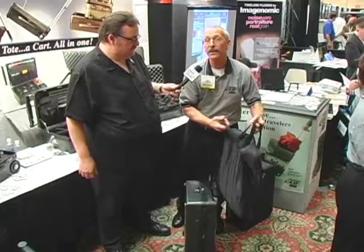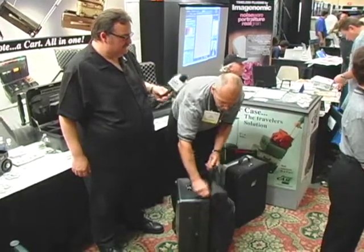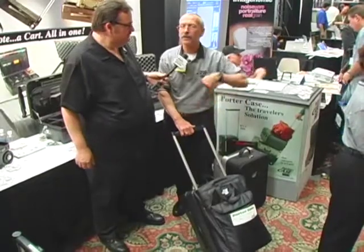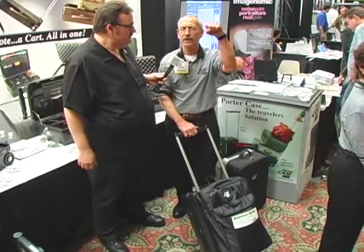Martha and I use this for our tickets, jackets, overcoat, umbrella — right down the aisle of the airplane. So you can have your personal items, put it underneath your seat with you, and put the hard case in the overhead.